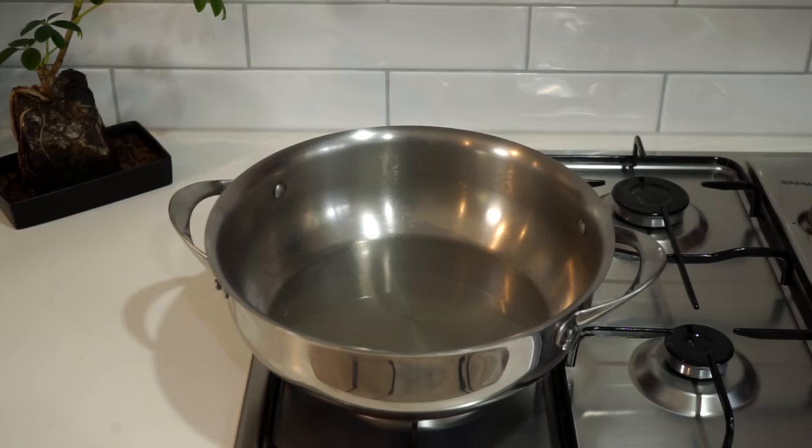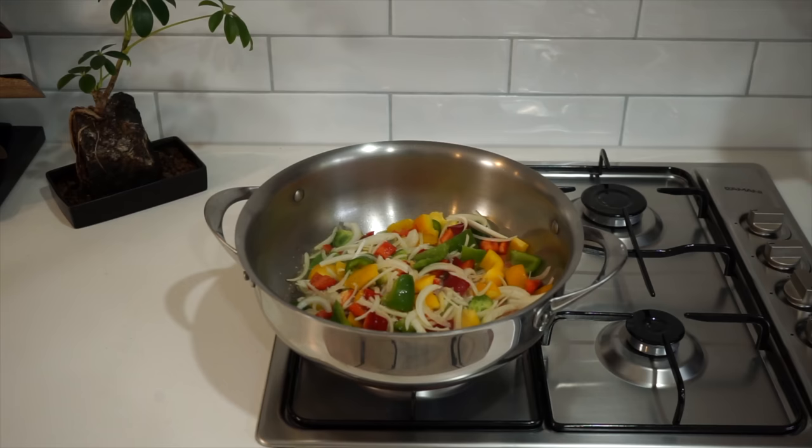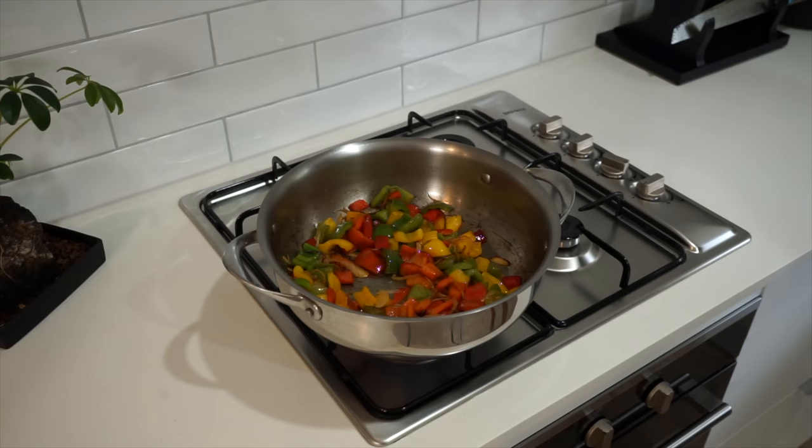Place a large pan or pot over a high heat and add 30 milliliters of grapeseed oil or any neutral flavored oil. Add in the onions and bell peppers with a sprinkle of sea salt flakes, and sauté for about four minutes, moving it around regularly. During this time we're going to get a nice color — the peppers will add a smoky flavor and the onions will start to caramelize.